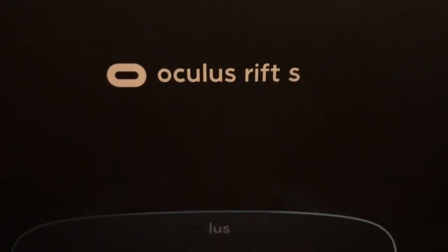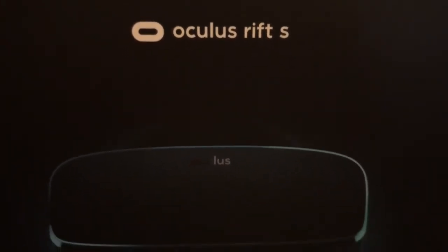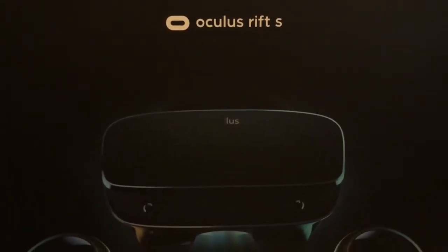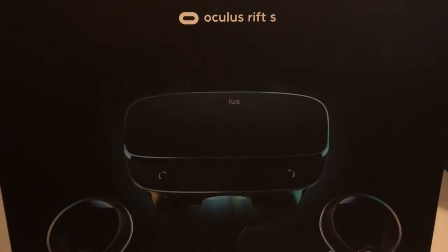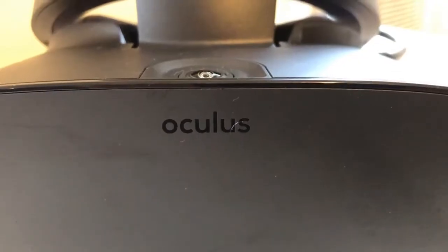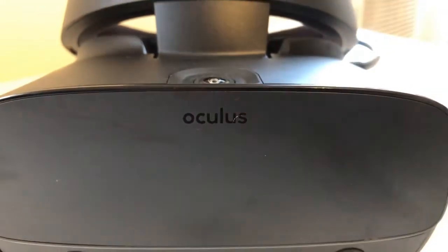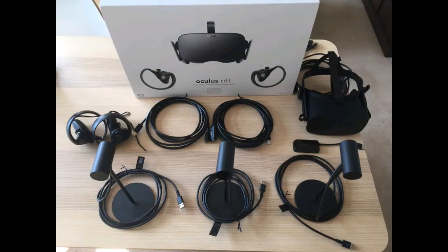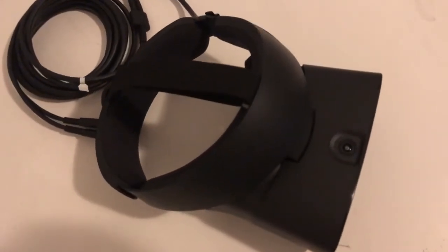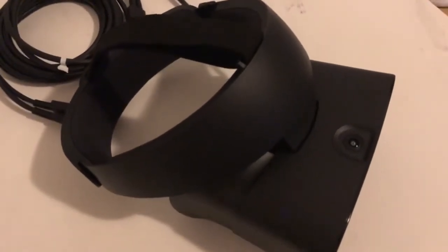Swapping out the original Oculus Rift, we now have a full room-scale VR solution that requires only one cable, one USB port, and one DisplayPort coming off of that cable. This is a huge step from previous VR iterations where you needed a lot of sensors, a lot of power, a lot of USB ports. We have the Oculus Rift S. This is replacing the Oculus Rift, and this is what Oculus is going to be selling going forward. You cannot buy Oculus Rift units anymore.